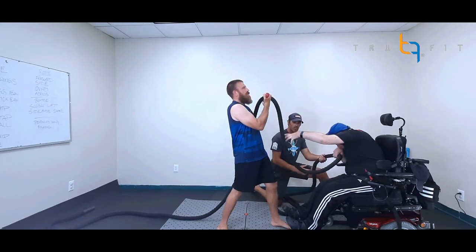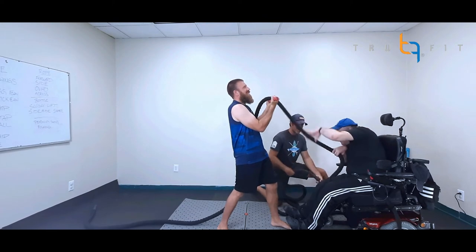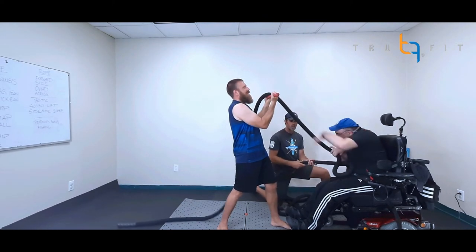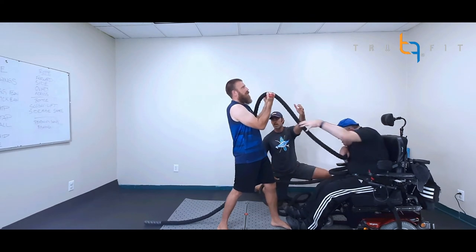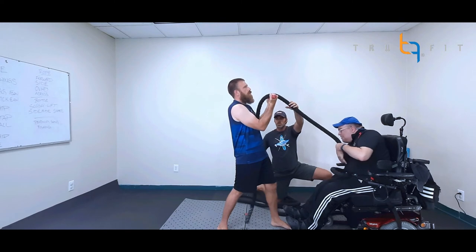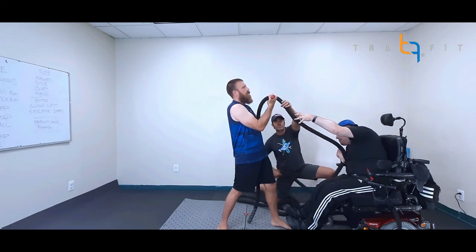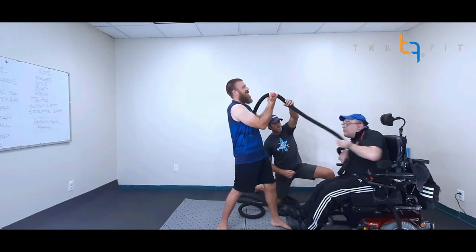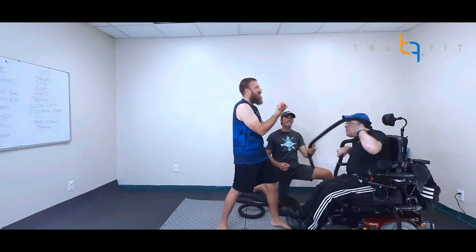Keep it going, Chris — you got this, man. There's the grab, nice grab. Keep it going, left hand to right hand, left hand to right hand. We are almost at the finish line. If you're a helper, you want to make sure that when this rope comes around, it doesn't fly over the top and hit anybody in the face. Pull, Chris, pull. There we go — nice job.